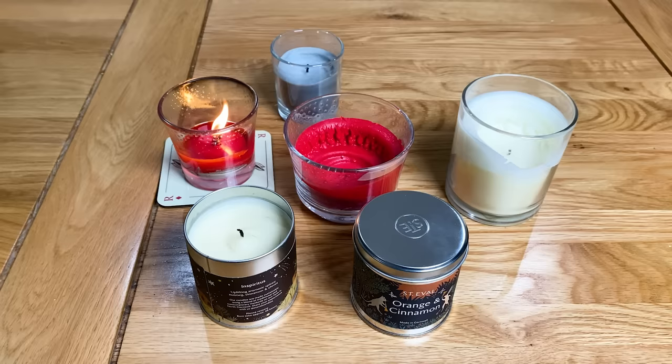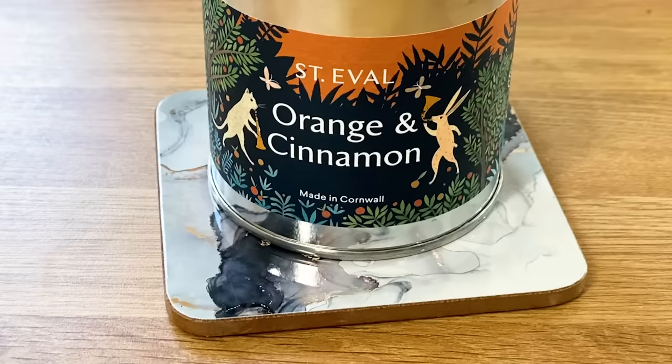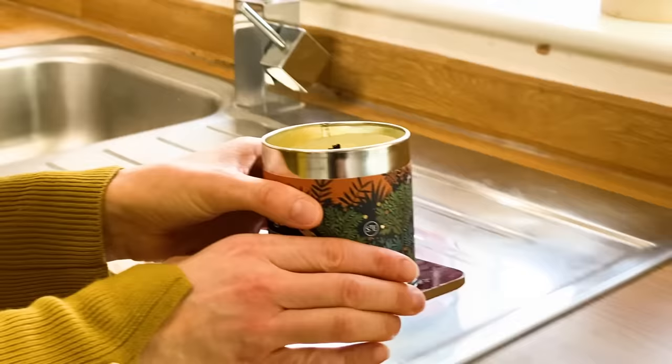Before I wrap up, I'll run through some general candle tips and safety bits. Always place your candle on a heat-proof surface and make sure it's level so you can get a nice even burn. Keep your candle away from any drafty areas — you want the flame to remain as still as possible to get an even burn and reduce smoke. You also don't want your candle getting blown out and leaving a memory ring.